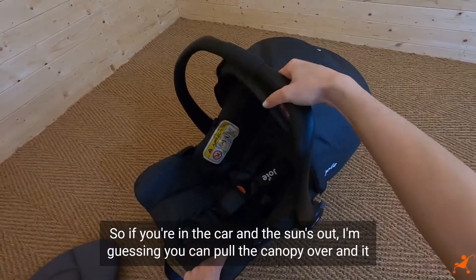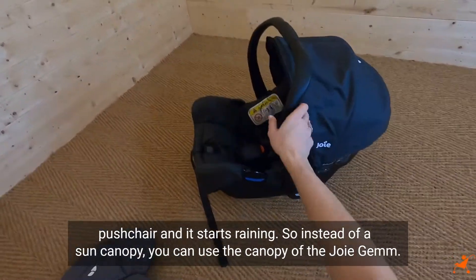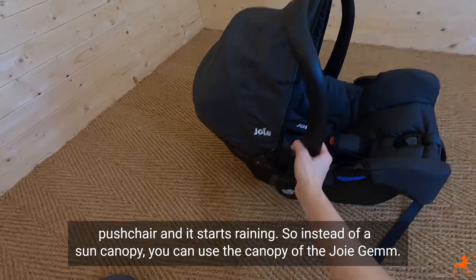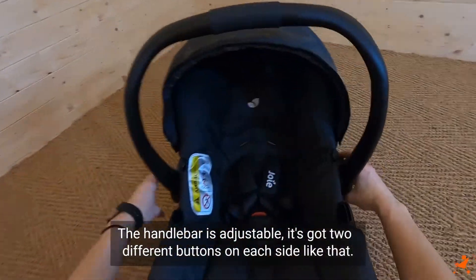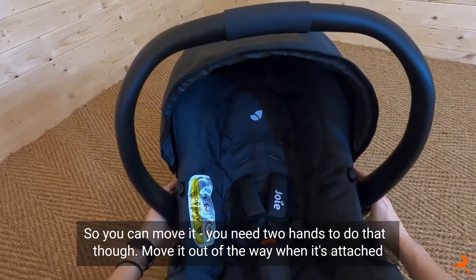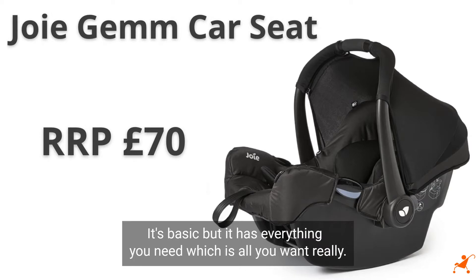If you're in the car and the sun's out, you can pull the canopy over and it'll give your baby a little bit of protection. It's also really good if it starts raining when you're not on a pushchair, so instead of a rain cover you can use the canopy. The handlebar is adjustable - it's got two different buttons on each side so you can move it, though you need two hands to do that. Overall it's a really nice car seat - it's basic but it has everything you need, which is all you want really.